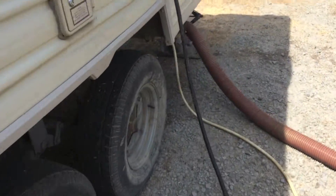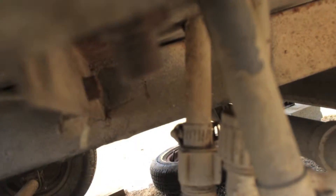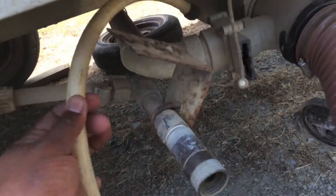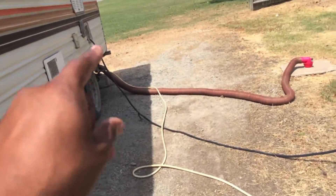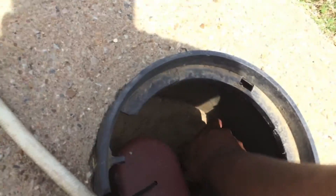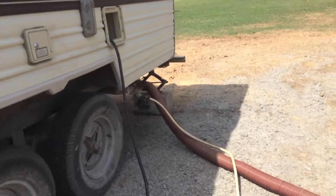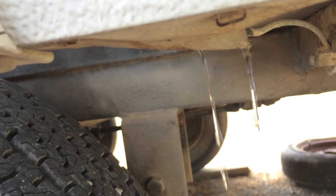Alright guys, so we're outside the camper. This is the outlet here that goes into the RV. The leak is right here — you'll see it when I turn the water on and connect it. So let me go ahead and connect the water hose and turn it on. We're going to quickly turn on the water and I'll show you where it's leaking from, then we're going to run inside and see if we can figure out where it's coming from. It's just a matter of time before we start seeing the water leak out here. There it is — let's go inside.